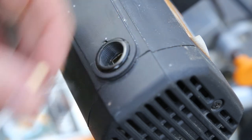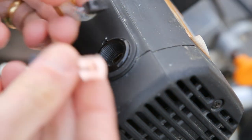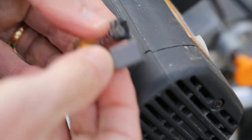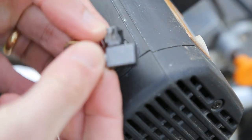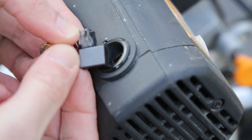I'm just going to do a comparison. You can see here the old and the new, and how worn that is. So it explains why it had stopped working.